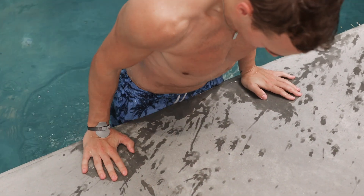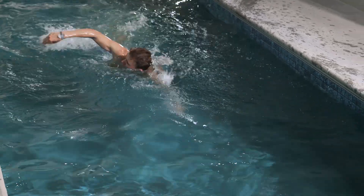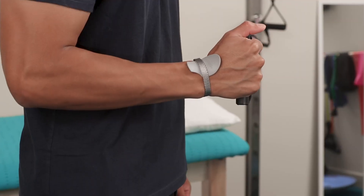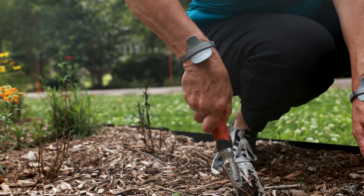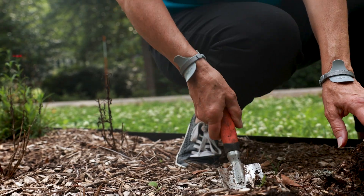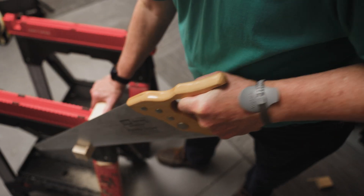If you plan to wear the wristable in water, first wet it and re-tighten, as a wet strap elongates slightly. There are no limitations to how long you can or should wear the wristable. You can wear it as much as you want or need, or wear it only during the activities that cause you wrist pain.